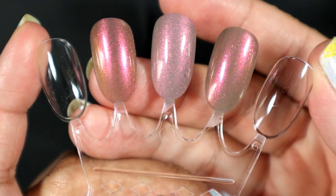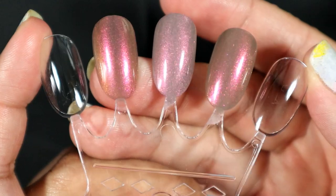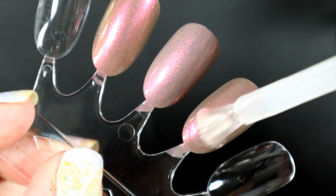I just feel like you're missing out on the gloriousness. Even if it's a super shiny polish, I still need to add topcoat. All right, so we're going to add one layer of topcoat.